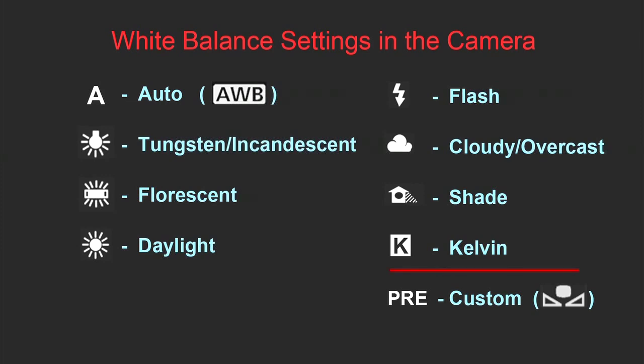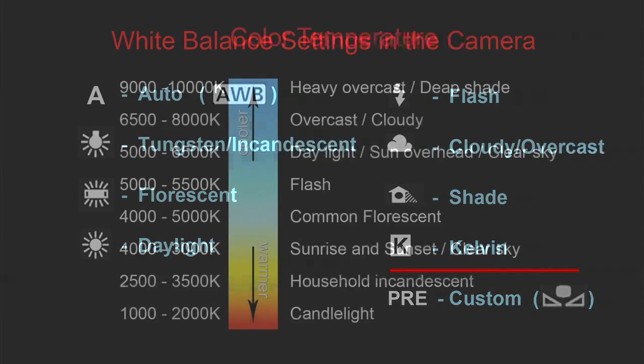The next camera mode is assigned with the letter K, which stands for Kelvins. Color temperature is actually measured in Kelvins. As you can see in this table, depending on your lighting conditions you have a different number of Kelvins. The bigger the Kelvin number, the cooler the color temperature is. The smaller the Kelvin number, the warmer the color temperature is. This way, light during heavy overcast is much cooler than candlelight. You can find many different tables online that give you Kelvin numbers for different lighting situations. To measure color temperature more precisely, a device called a color meter can be used.